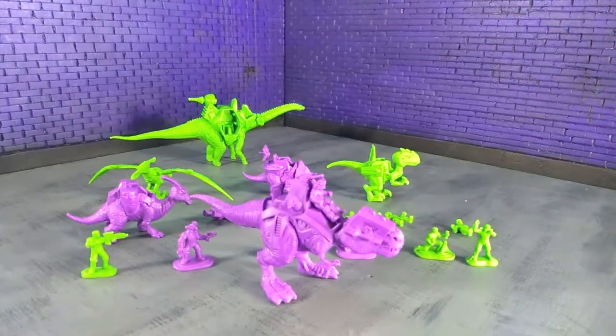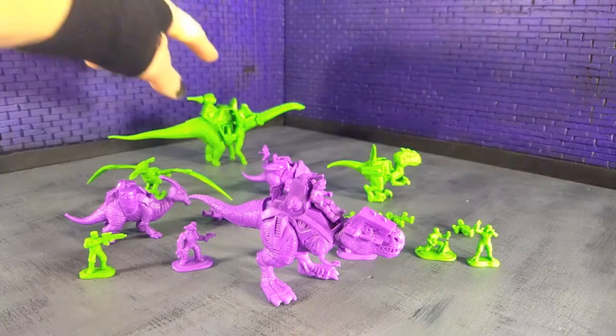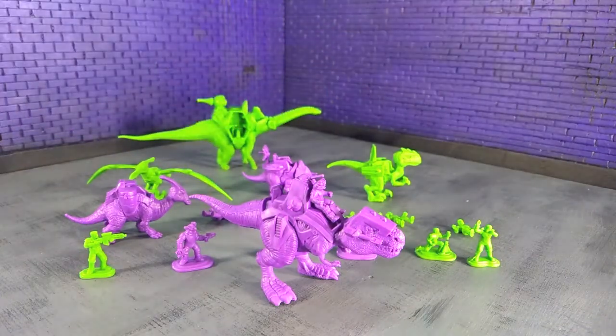Just a bunch of dinosaurs and riders — this is such a nostalgic jolt and I love it. I really hope this does well, because I would absolutely love to see all of these sculpts articulated and in some bigger scale, kind of akin to the Jurassic World line that's out right now. And I know a lot of us dinosaur fans want that. Getting back to what I was saying, I really want to see this go further.